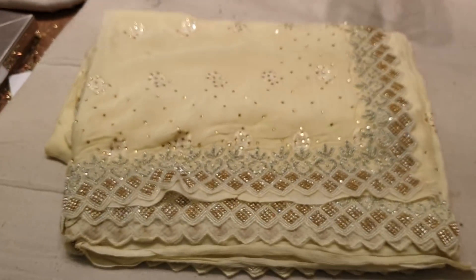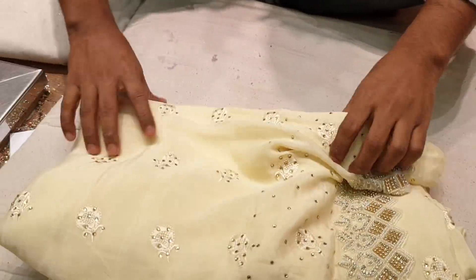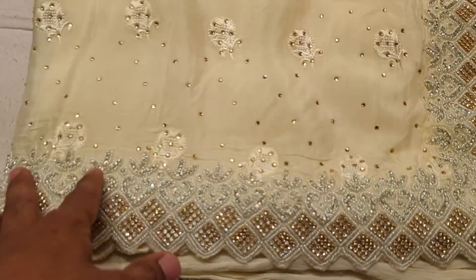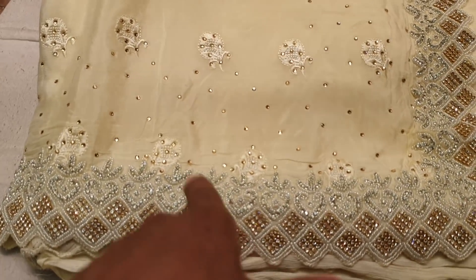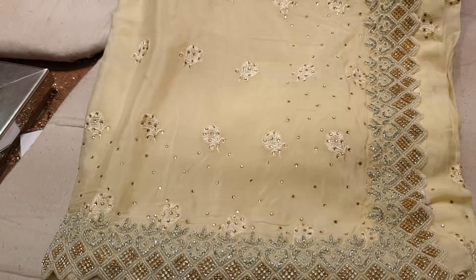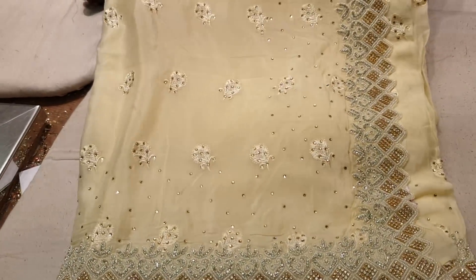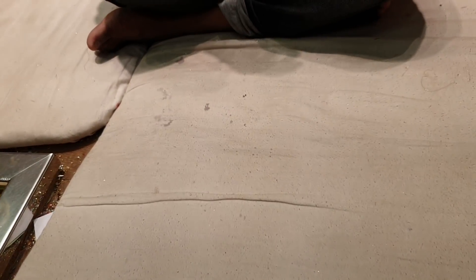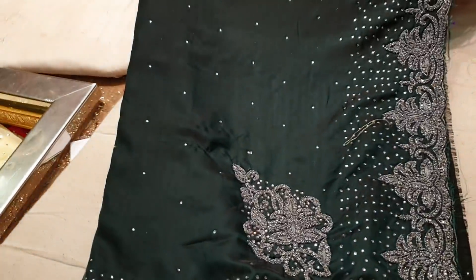Wow! What do you say about this? This is a beautiful color. There are two or three types of materials. This is a real stone - a real jewelry stone. This is a beautiful material.